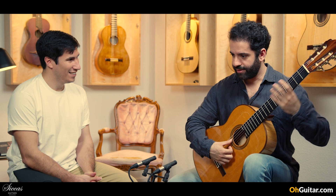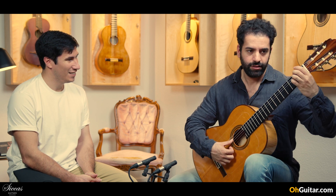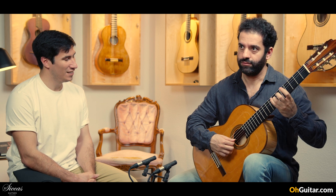It has a good sustain, but it's not as long as the Daniel Frites guitar, for example. At the end, it's a guitar — it's not a violin; the tone stops at some point. But let's see how the sustain is in the basses.